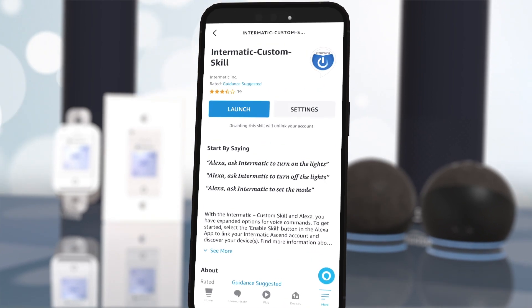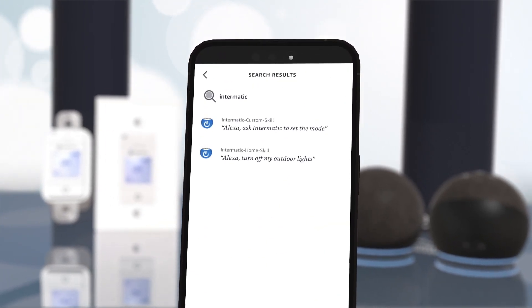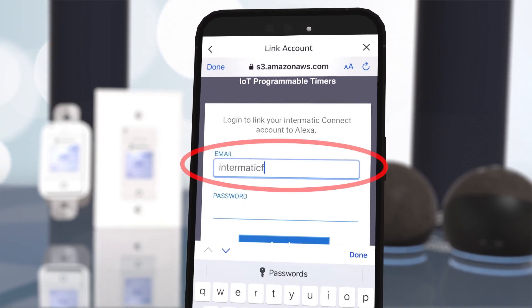Close this screen and then hit the back arrow. Now tap on Intermatic Home Skill and select Enable to Use, and then log in to your Intermatic Connect account again.